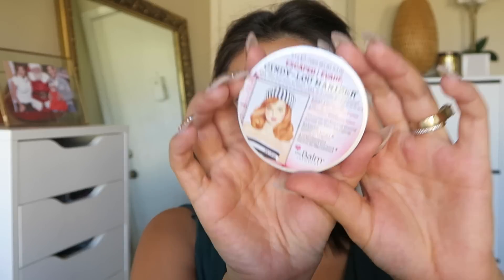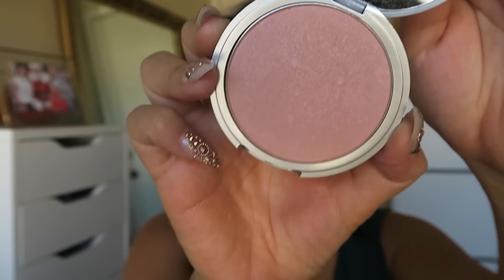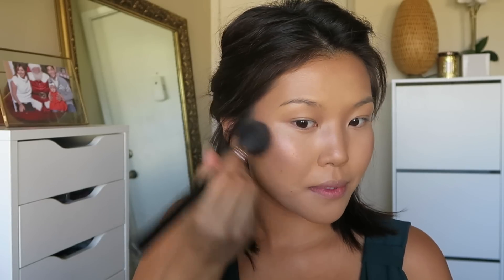For blush and highlight I'm using the Bom Cosmetics Cindy Luminizer. I'm going to apply it to the tops of the apples of my cheeks and blend it upward.